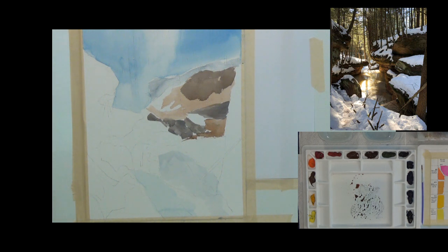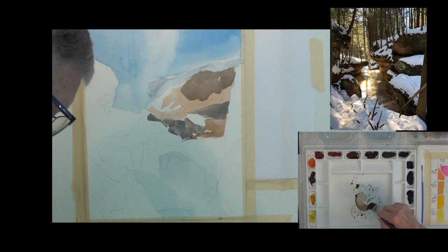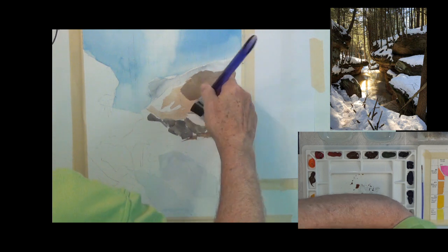A viewer mentions they get two hours a day to paint. As long as your fiancée lets you have two hours a day, that's a pretty good deal — take advantage of it!